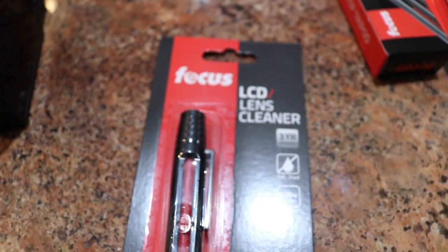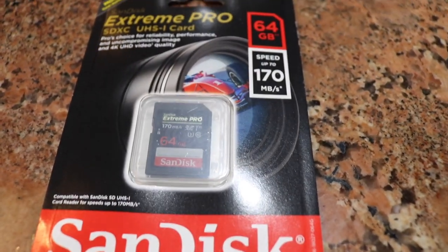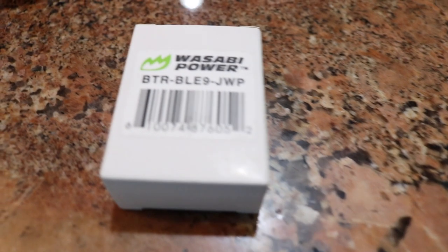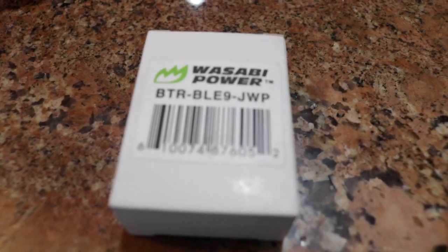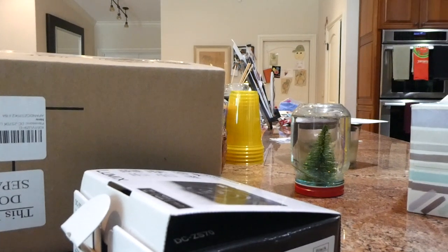Now you have the lens cleaner here — basically clean your lens with this so you don't have to use your hands. It also comes with a memory card, and then it comes with an extra battery, and then a charger so you can charge the camera.